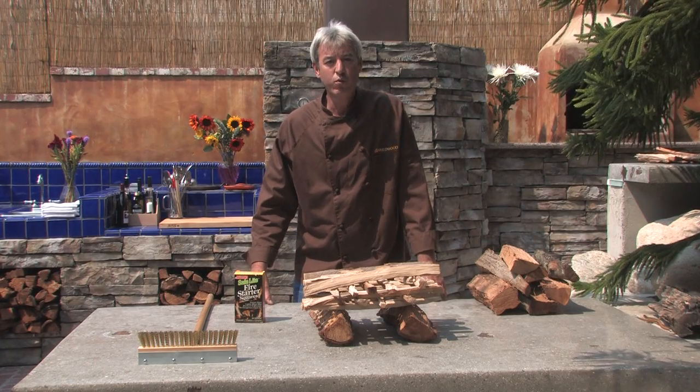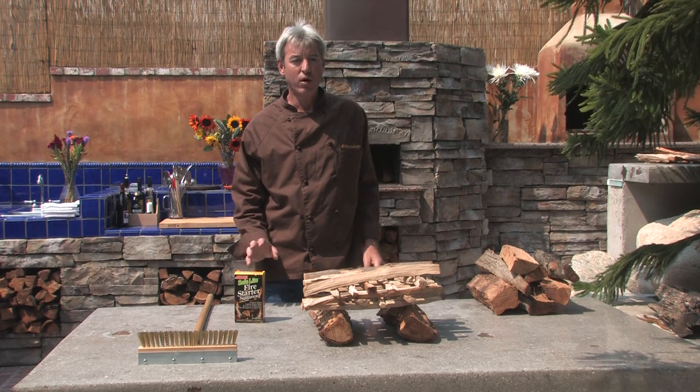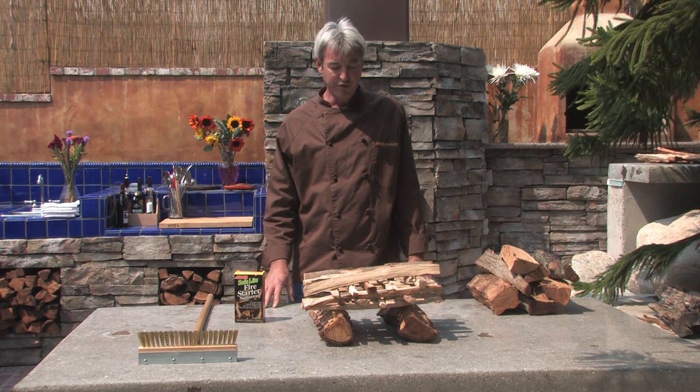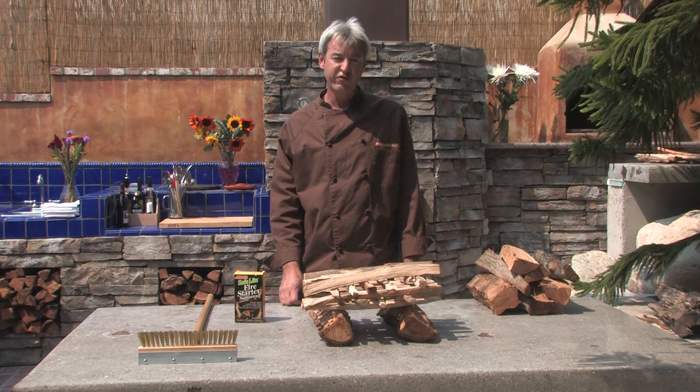Welcome back. I'm Chef Michael Gerard. We're going to talk about fire and wood for a minute here. The key things you want to understand about how to architect a fire in the oven so that it comes up to temperature quick and it makes it easy. The first step you want to do is take two fairly good-sized pieces of wood — about the size of your forearm.